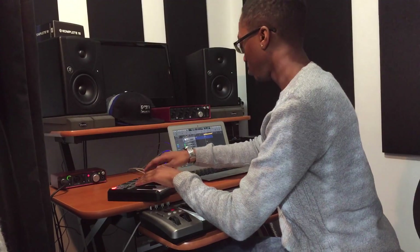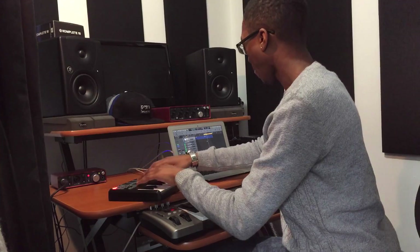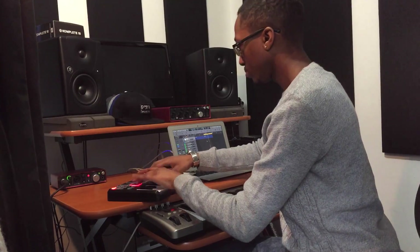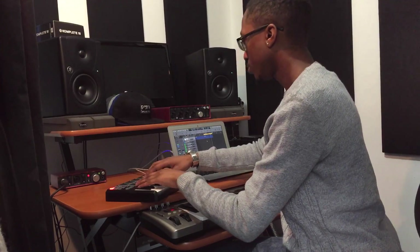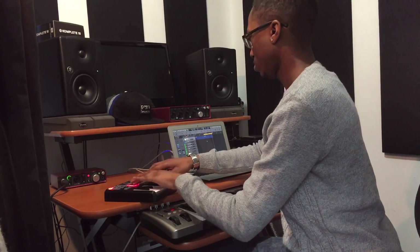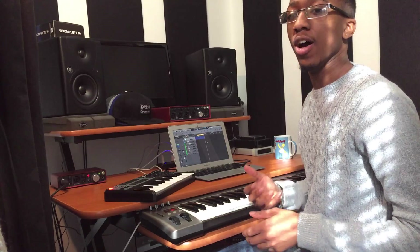So that's how I started the track. I have the samples and the kick playing at the same time — this just gives it a nice solid groove and foundation for the track.